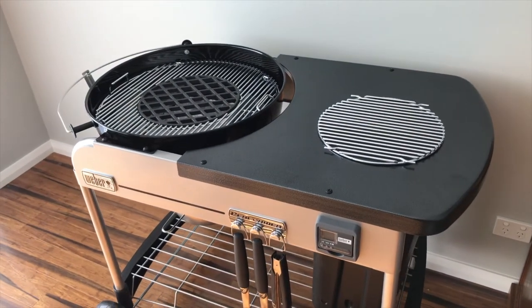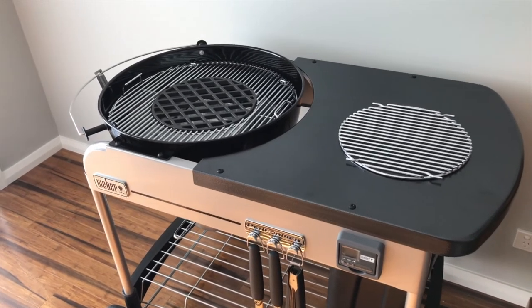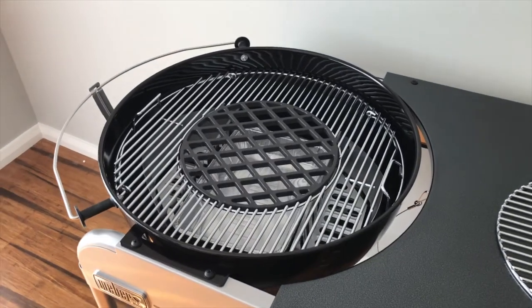Well, that's my barbecue collection — my complete Weber barbecue collection. Thanks for watching everyone, and have a great day. Bye-bye.